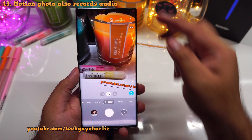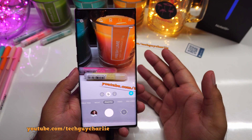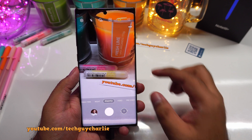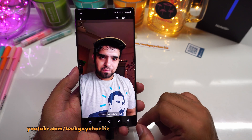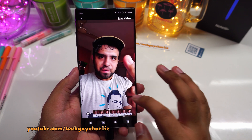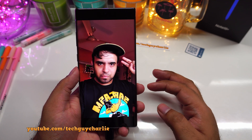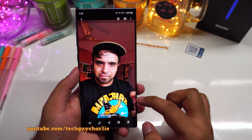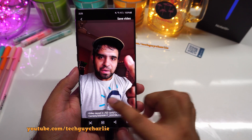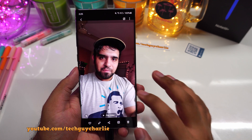With this update, when you select the motion photo option, the phone will record a bit of audio. Motion photo captures a bit of video right before you press the camera shutter button — the photo appears as a still but is actually a little video. Now the phone records audio in the motion photo, which it previously did not. This is a useful feature because you can save the motion photo as a video.